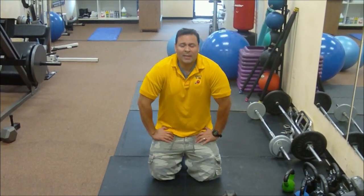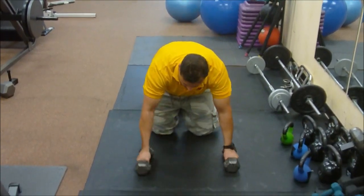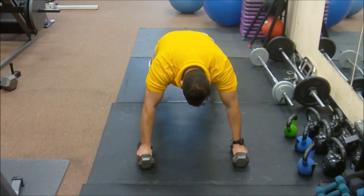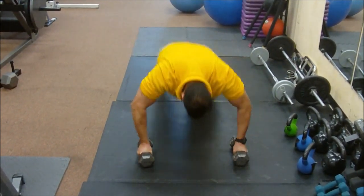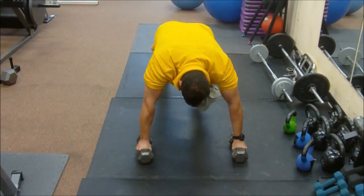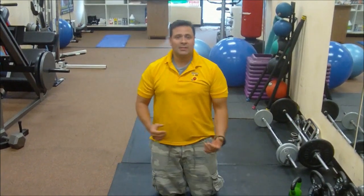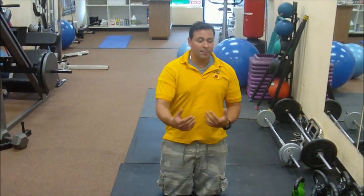Now this next exercise is called mountain climber push-ups. Same thing, we're going to be assisted by these dumbbells. You're going to go legs parallel to the shoulders, and bring your knee to the chest — 1, 2, knee to the chest, 3, 4, 5, 6. Go up to 12, 15, 16 reps — working on the abdomen, working on the upper body. You're working your whole body; that's the whole purpose of this.